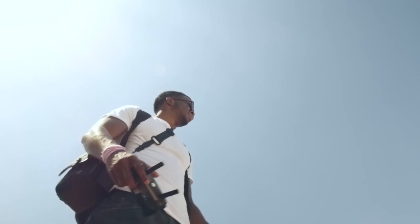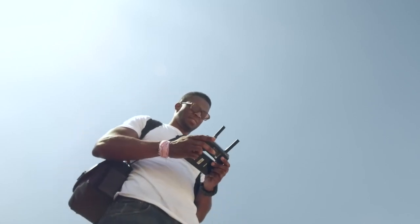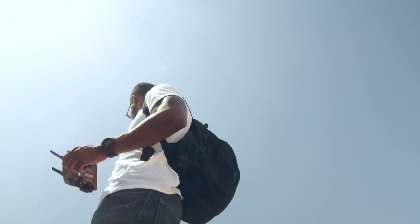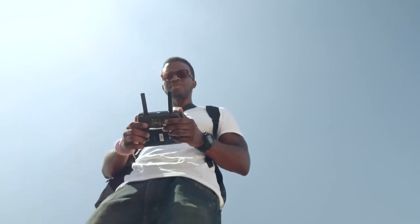Maybe you're in the market for a drone, or maybe you've already got one — either way, good for you. I was also in the market for a drone; the guys at DJI sent me a Mavic Pro, thank you very much. I'm having a lot of fun flying this thing around and I'll be using this Mavic Pro as we get into talking about how to fly a drone.